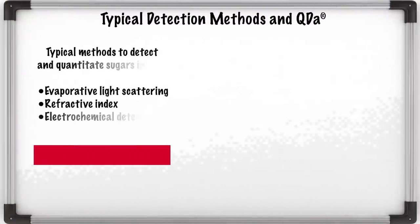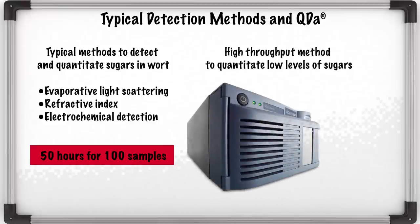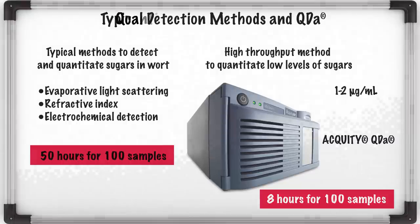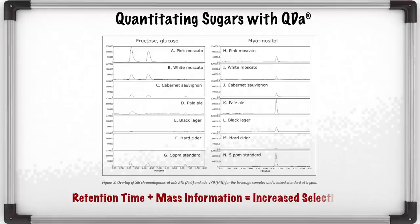Just like Maureen showed, we have another alternative to measure sugars in wine and beer at very low levels with QDA. An alternative to RI and ELS detection is the use of mass detection with electrospray ionization. Mass detection complements traditional detectors used for LC. It offers the opportunity to decrease detection limits and also to obtain mass spectral information on the components in the sample. By combining both chromatographic retention time and mass information, we can increase the selectivity for the analysis of sugars and sugar alcohols, which can be achieved in a much shorter time.